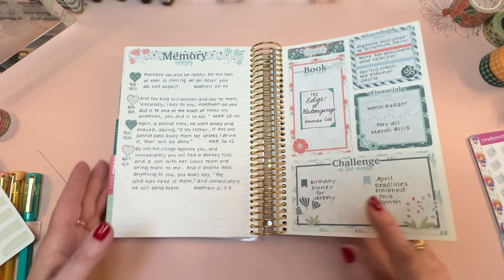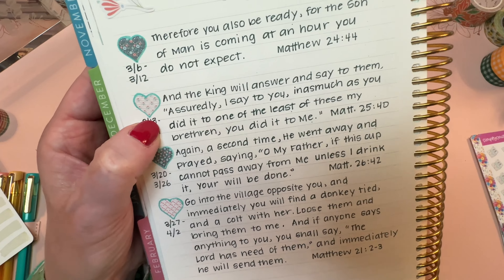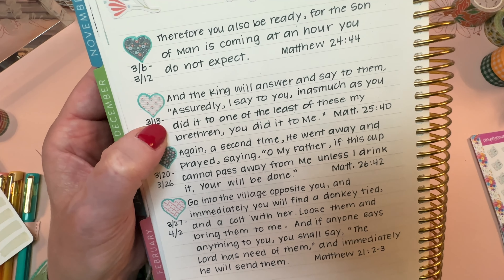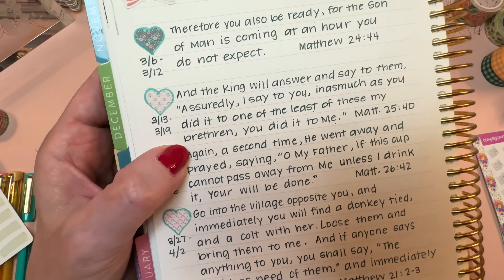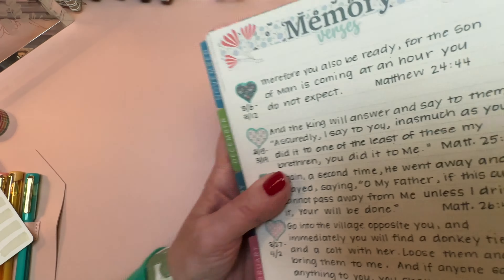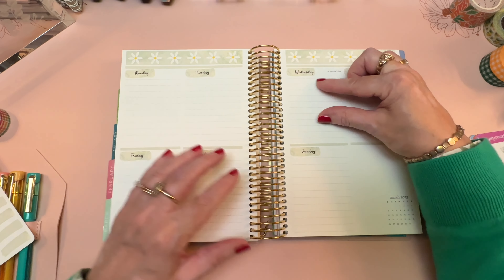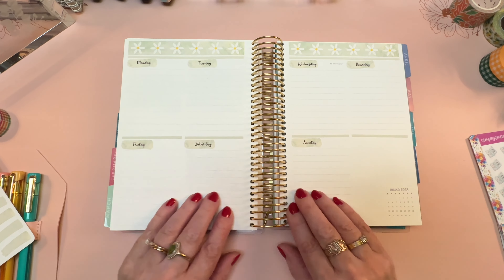As far as leaving room to write the memory verse — it's not all that long. It's Matthew 25:40: 'The King will answer and say to them, assuredly I say to you, in as much as you did it to one of the least of these my brethren, you did it to me.' That will not need the entire space — maybe two thirds of it — so I could play with a third of the space on each day.